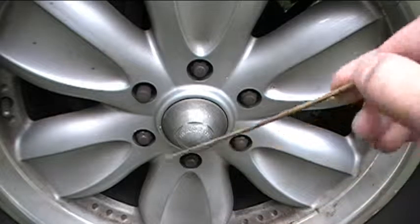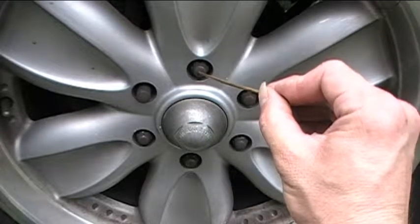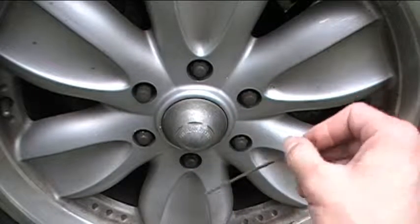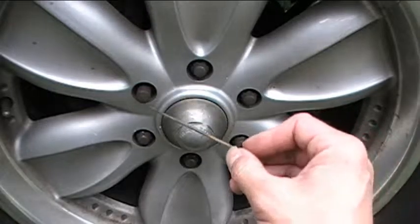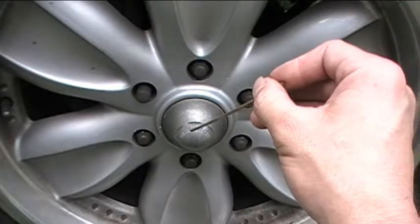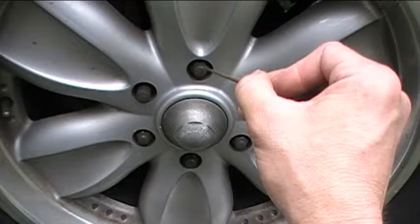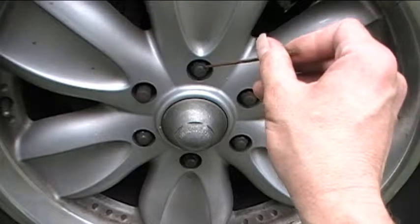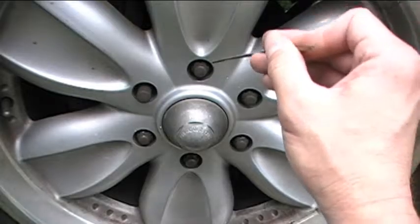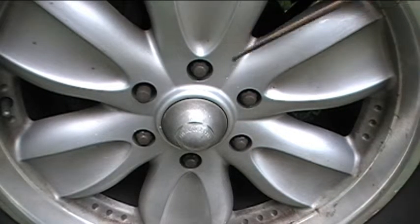The next thing I want to do is break loose the lug nuts on my wheels before I raise the vehicle off the ground. In case you don't know what lug nuts are, they're the nuts that hold the wheel on the vehicle. I've got six of them on each one of my wheels. The reason why I want to break them loose before I raise the vehicle is because the vehicle is on the ground right now — the ground is basically keeping the wheel from spinning while I loosen the lug nuts, because they're on there really, really tight. If I were to raise the vehicle and try to break them loose, it would be very difficult to hold the wheel still and also apply enough torque. So I'm just going to break them loose — not take them all the way off.